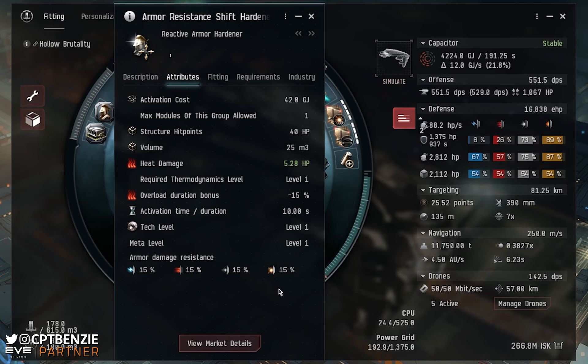If you're a fan of J-Space ratting, the sleepers you'll go up against have turrets that deal electromagnetic and thermal damage, and missiles that do explosive and kinetic. This means you're always going to be taking all four damage types throughout a particular site. If you're using a ship that is small and fast enough to ignore most of the turrets and you're only getting hit by missiles, the RAH will actually start to react to that — it will take stuff out of electromagnetic and thermal and move it into explosive and kinetic.